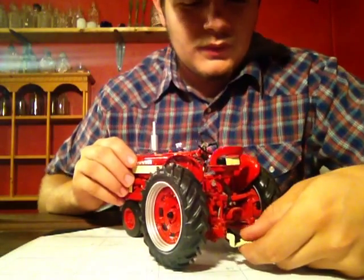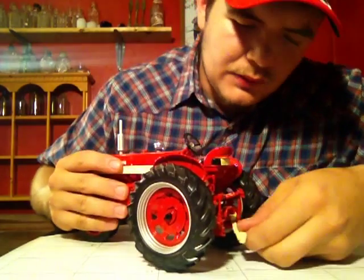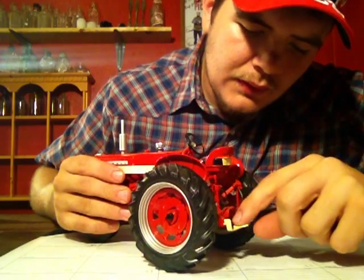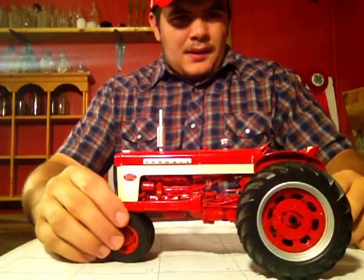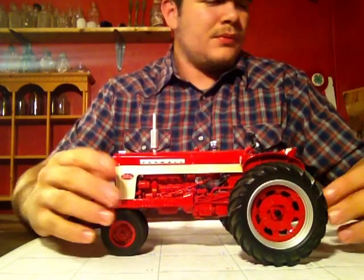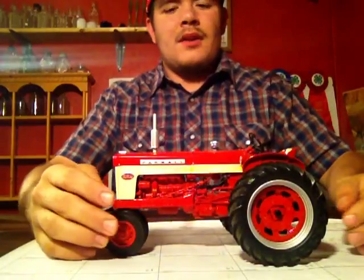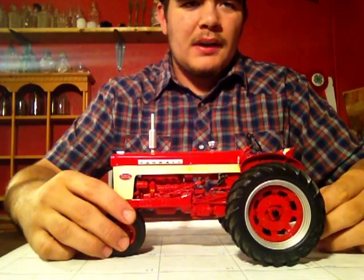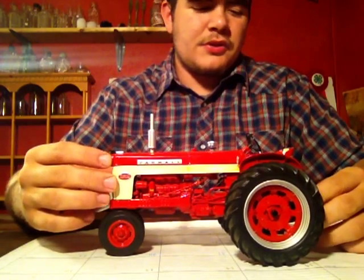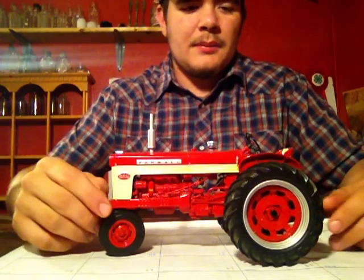So this is just a sweet model. Your drawbar does come out — and don't think it's broken, that's all the further it comes out — and you just stick it in here. It does go up and down. It's 19th in the Precision Series, as you can see. From 2004, that I got from the Red Power Roundup at a booth. I think I paid around 50, 60 dollars. That was just a great deal — he had 90 on it, I talked him down; he didn't want to keep it anymore, I guess.